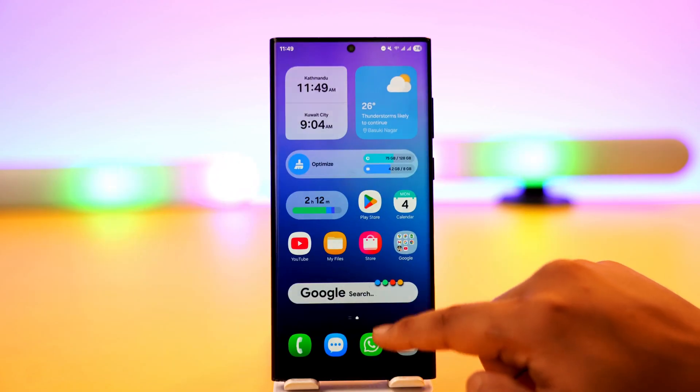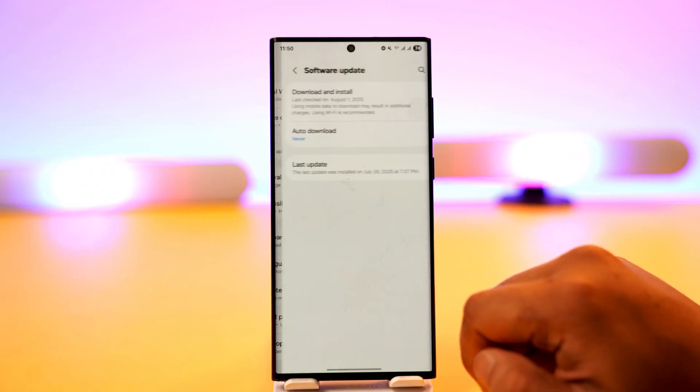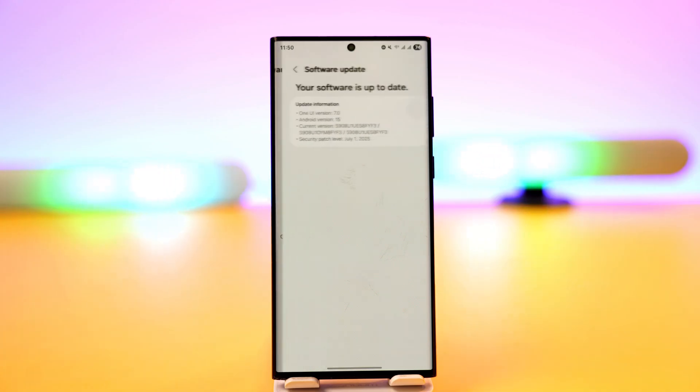Also try to check for a software update. Open up Settings on your Samsung, scroll down to Software Update, and check if there is any update available. If there is, make sure to update to the latest version.